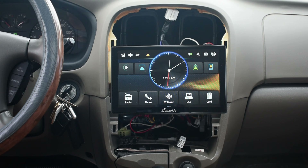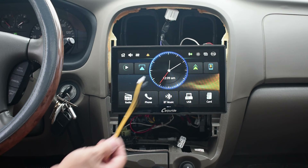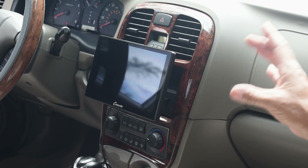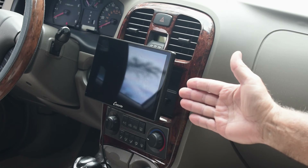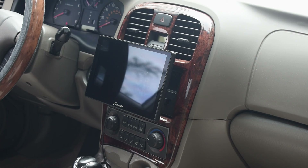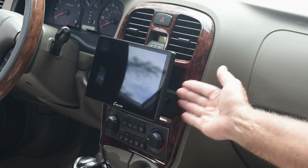What I'm going to do now is put all the trim back on around the system, and then we're going to go over all of the features so you can see what it looks like. Here it is all put back together, and I have to say I really like the way it looks. I like the fact that the screen is more forward, sticking out off the dash like a lot of newer vehicles. It's also a lot easier for me to reach the screen — I don't have to lean forward. So before I power this up, let me slide this button to the right, pop the screen off, and take a closer look at the unit itself.